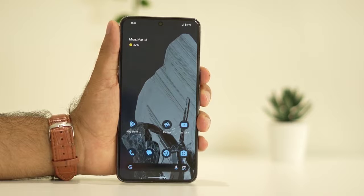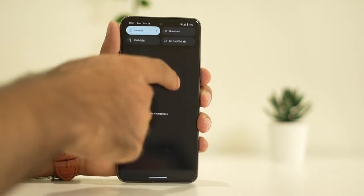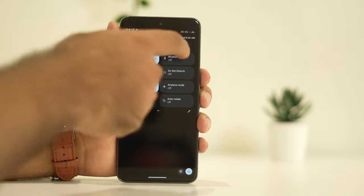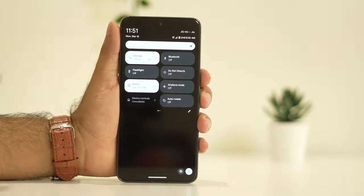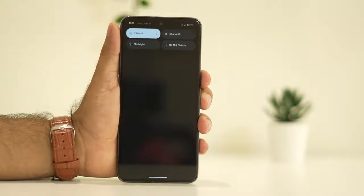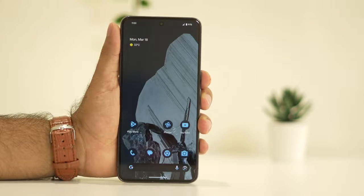If you're still having the issue, the next step is to reduce the brightness. Check whether the brightness has been set to full. If it has, turn it down — keep it at around 80% or 50%.